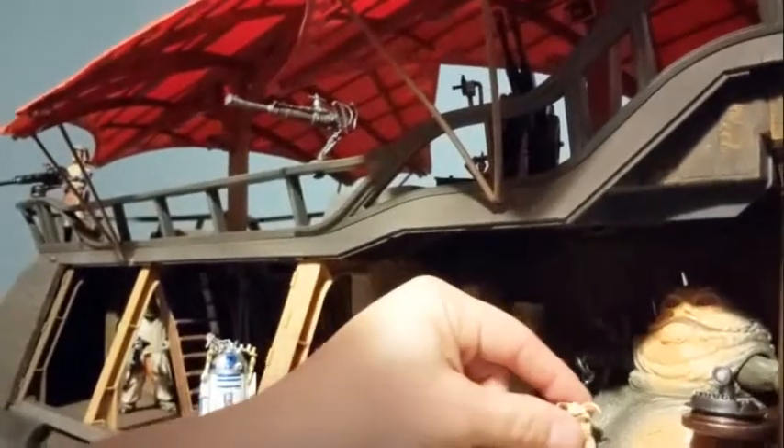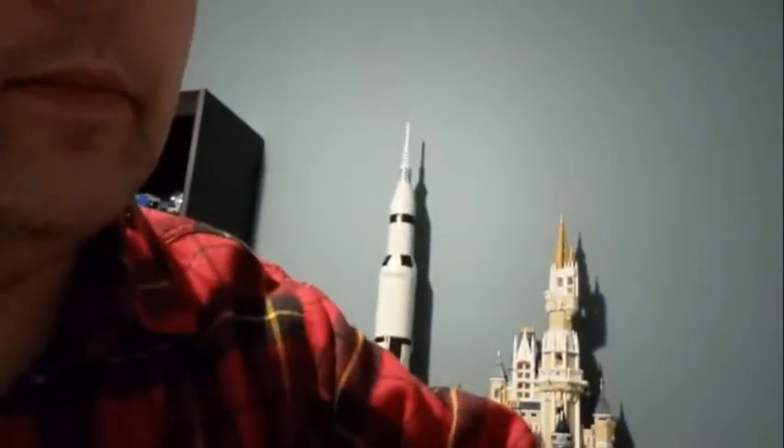I've got an Amanaman back there, the R2-D2 here with his drinks tray, and a Pote Snitkin. My version of Salacious Crumb might not be the best one, but I think it's the most adorable. He is a standing version — a sitting version would be nice to have so he could sit up on the throne with Jabba.